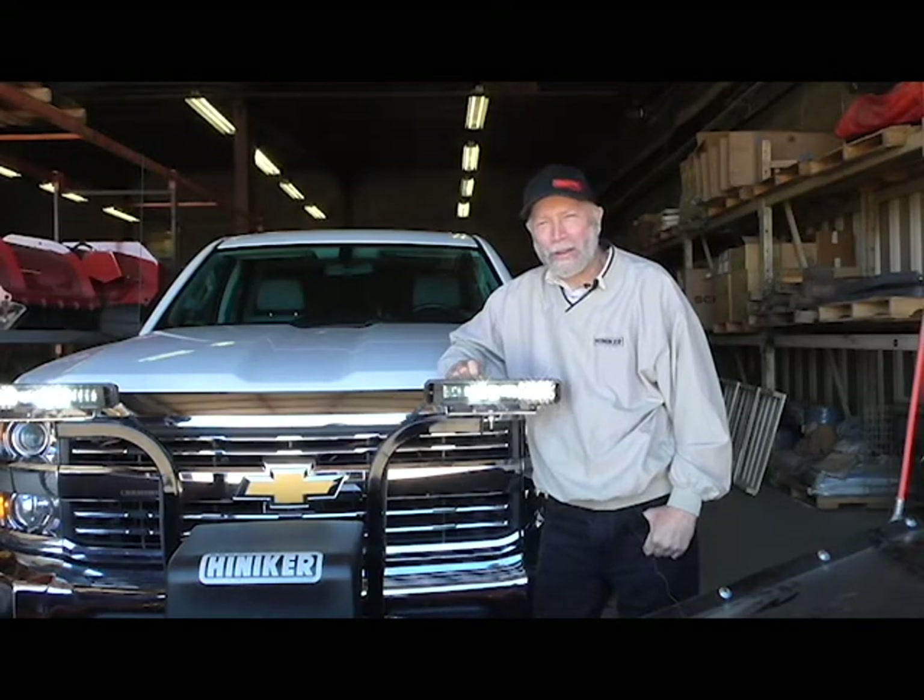Hi, it's Mike with Hineker Company. I'd like to introduce our new LED headlights, the BlazeBar Headlight featuring SmartHeat Technology.